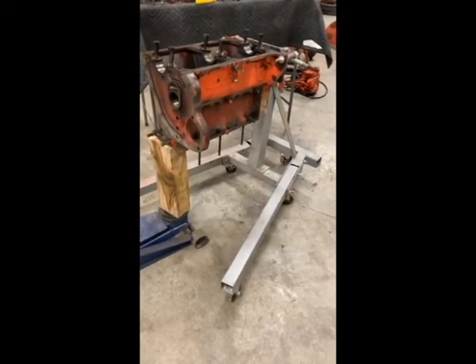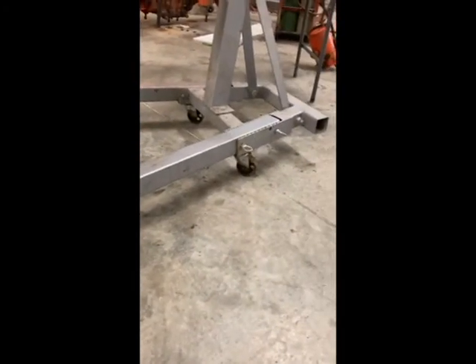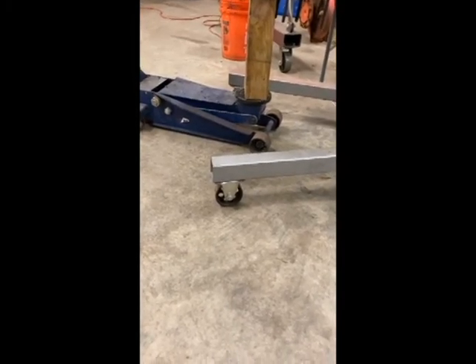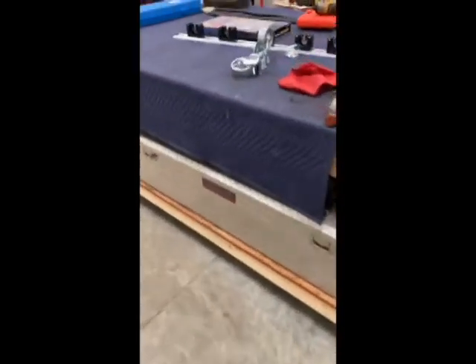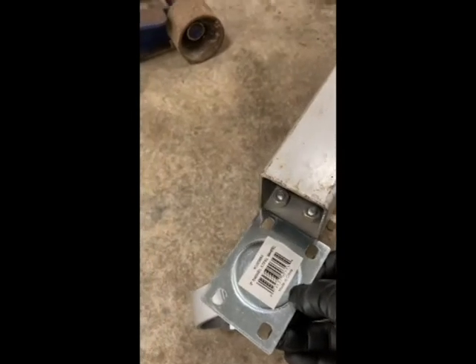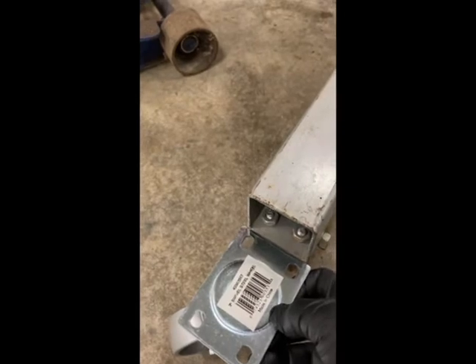Most of you watching have seen me doing a lot of work on these Allis Chalmers tractors. The issue I've got on this engine stand is that front caster right here does not swivel — it's fixed. So whenever I go to pull the stand back and forth, those two front wheels kind of just slide and pull to the side. So what we're gonna do is put these swivel casters on. It's a three-inch diameter caster that matches what's already on there. The plate up top has a slightly different drill pattern so we'll have to figure that out.